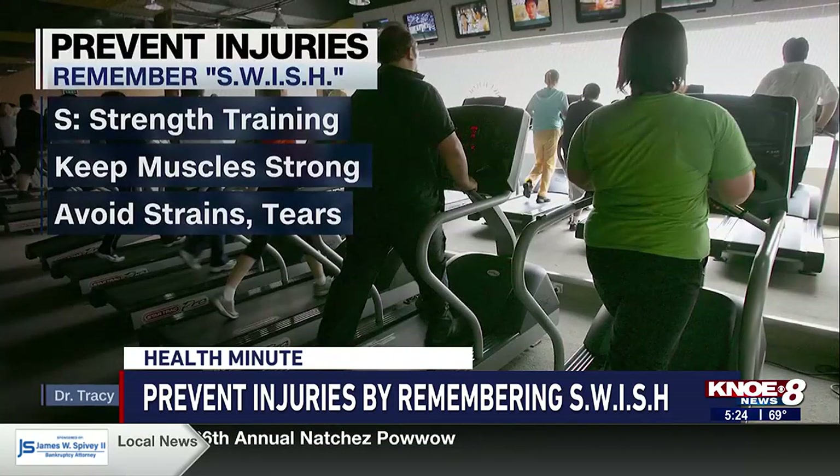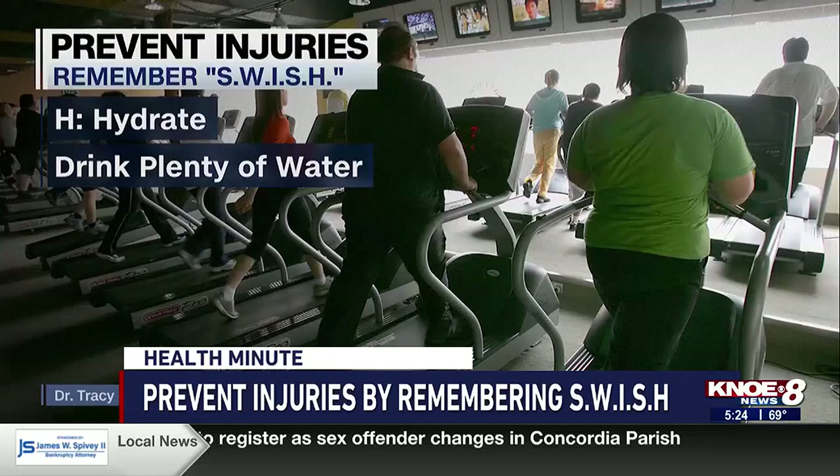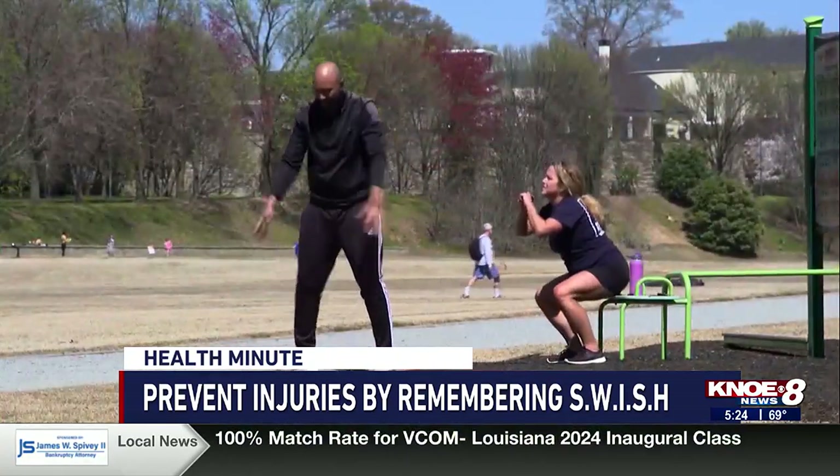The second S is for strength training — keeping muscles strong can help your body avoid strains or tears. Finally, H is for hydrate. Drinking before and after activity is very important to keep your muscles and your whole body healthy. For Health Minute, I'm Mandy Gaither.